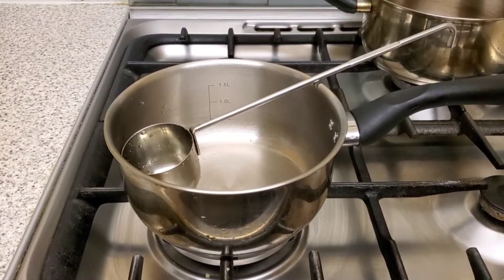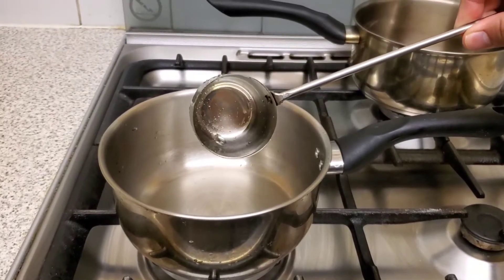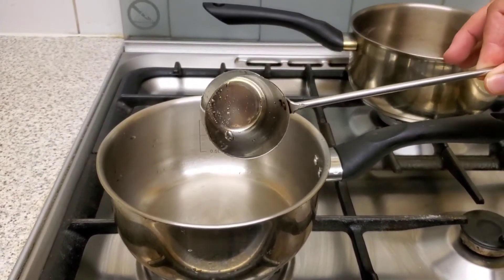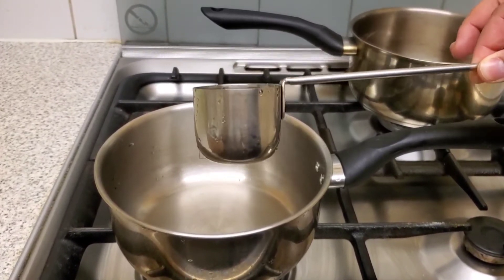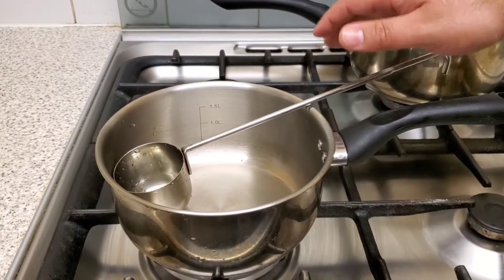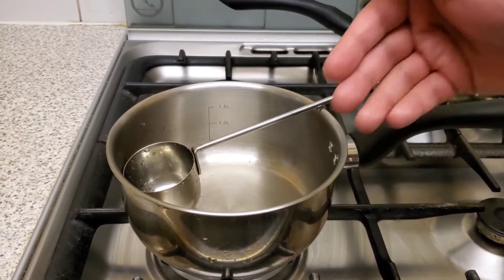For this recipe you're going to need this tool. As you can see it is very long and shaped like a small cup, which makes it better suited for this recipe.